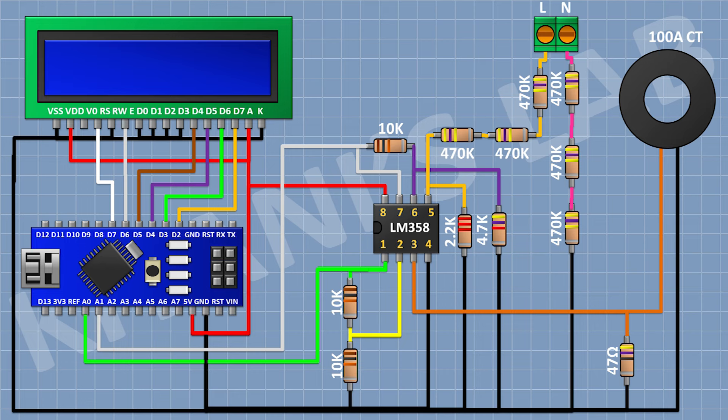After that, I'm gonna connect the LCD and connect its pins 1, 5, 7, 8, 9, 10, and 16 to ground, and its pins 2 and 15 to the 5V pin of Arduino. Its pin 4 to D7, pin 6 to D6, pin 11 to D5, pin 12 to D4, pin 13 to D3, and pin 14 to D2 of Arduino. After that, connect a 10K trim pot with one pin to 5V, the other to ground, and its center pin to pin number 3 of the LCD.